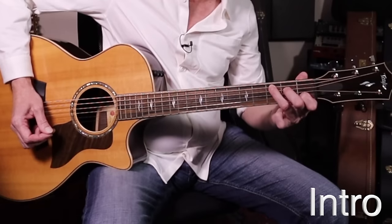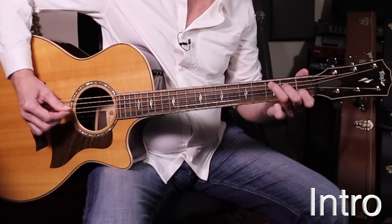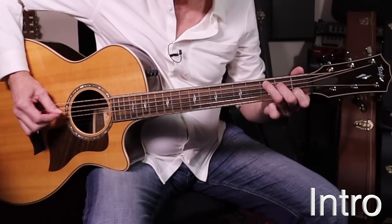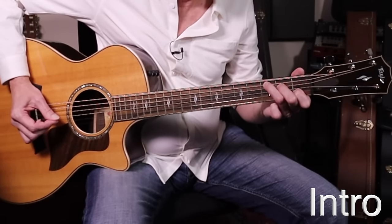Now go to the C chord — only one finger moves. To a C, strum it, and return it. Now it goes to D. When does it go to D? There are four attacks in that bar on the C. One, and two, and now you switch to the D.